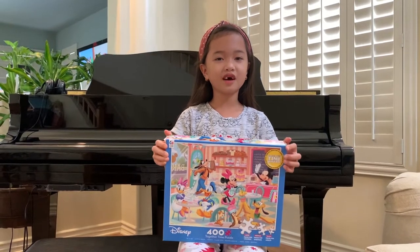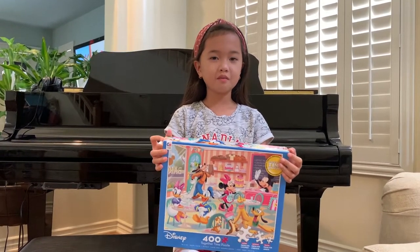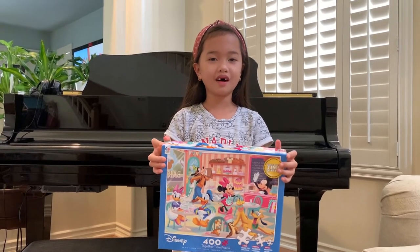Hi everyone. Today I have a 400 pieces making mouse puzzle. Let's unbox.